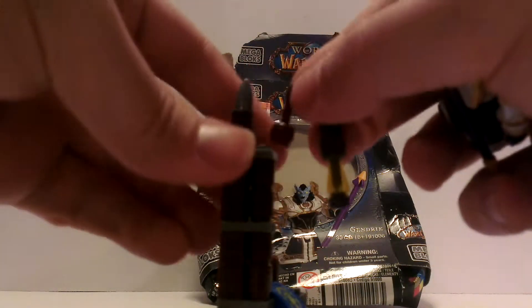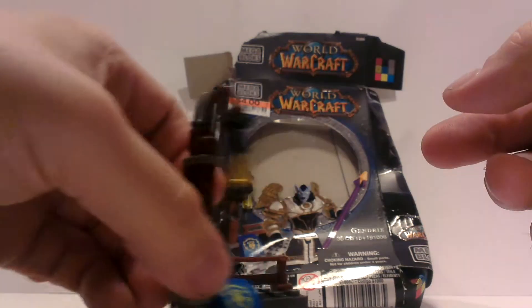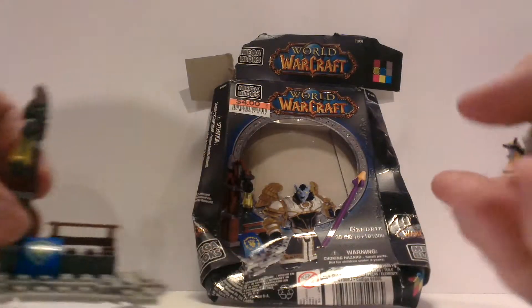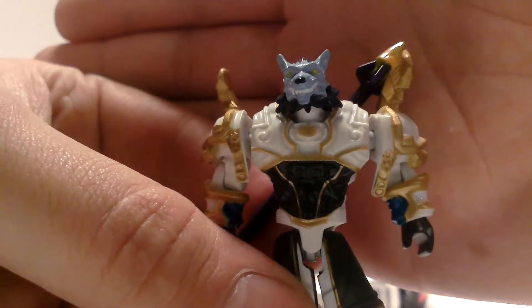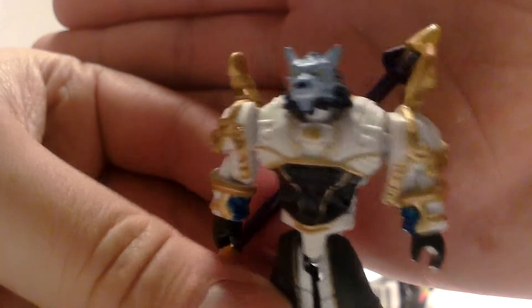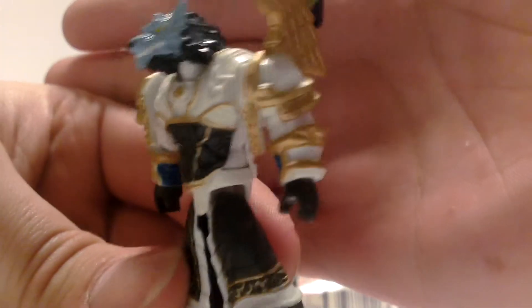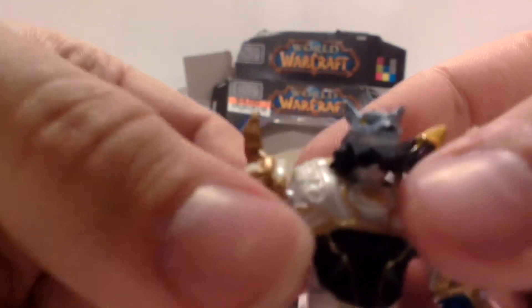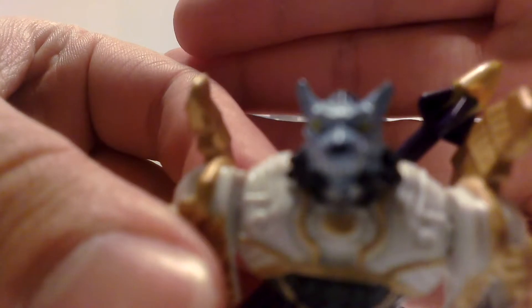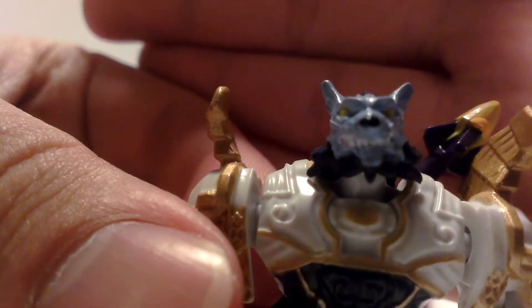It's a little lamp thing — or at least supposed to be a street light, whatever. Let's put something inside here. We have the Draenei Priest, and I'm pretty sure this is the Tier set from Black Temple. Really nice sculpt and paint detail on the face.